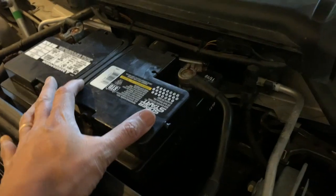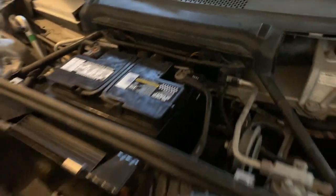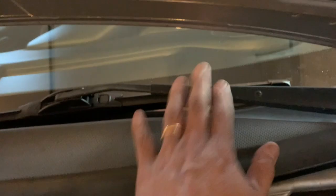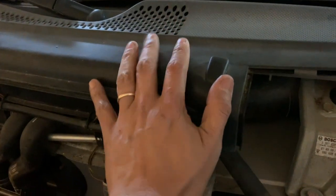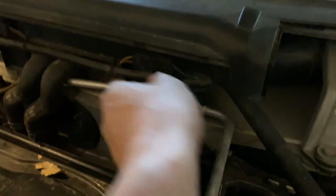The next thing I need to do is take out the battery and unplug this so we can take a closer look at what's going on. After that, I need to take out the wiper blades, and then I have to start taking out the cowl as well.